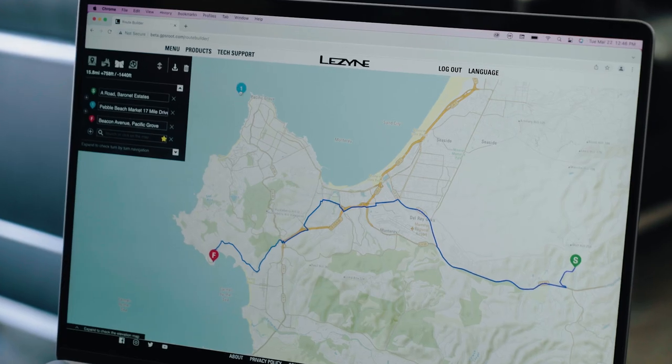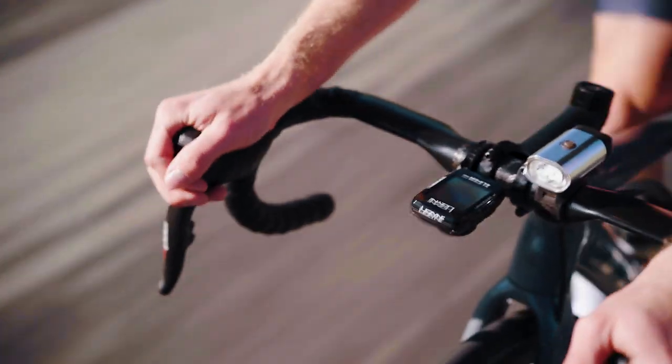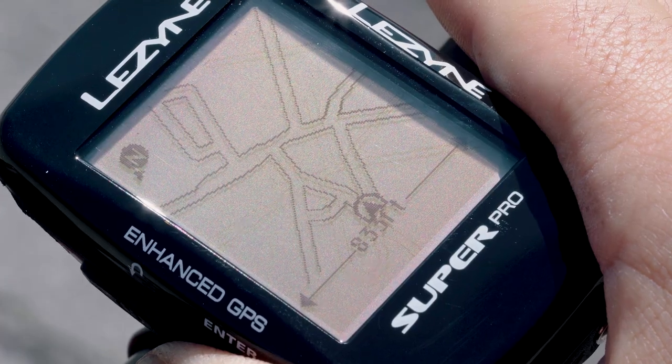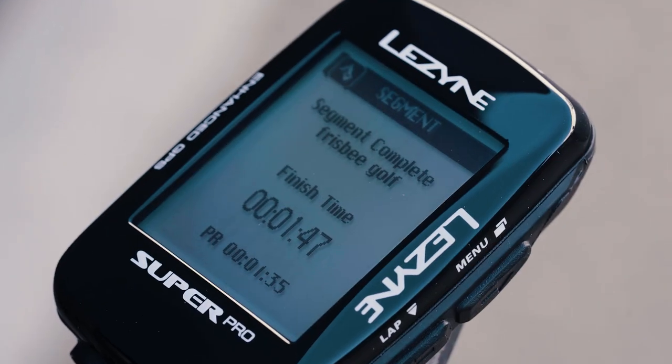Root and Ally, as always, are free to use, providing you the tools to plan your ride, monitor your activities, and analyze your ride data. The feature-rich GPS Ally app allows you to enjoy turn-by-turn navigation, offline maps, live tracking, and third-party integrations like Strava live segments.